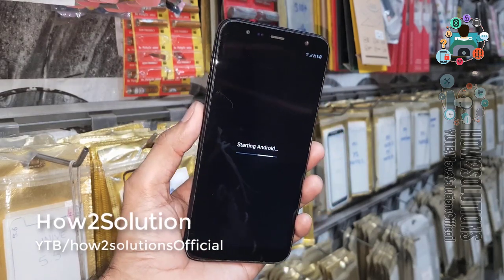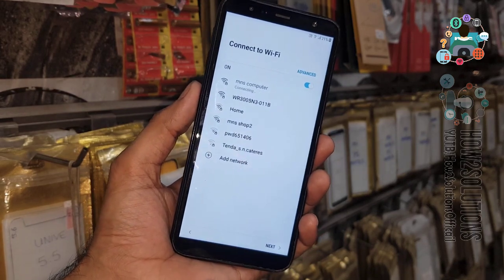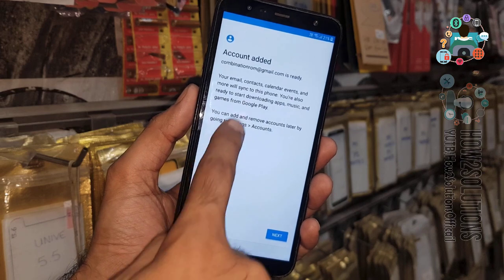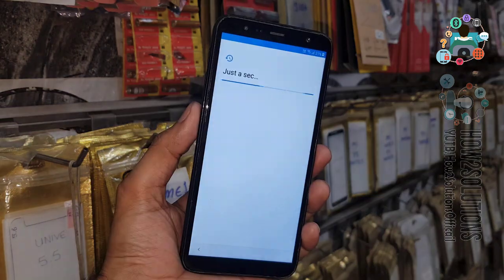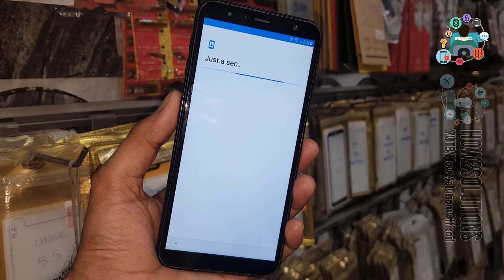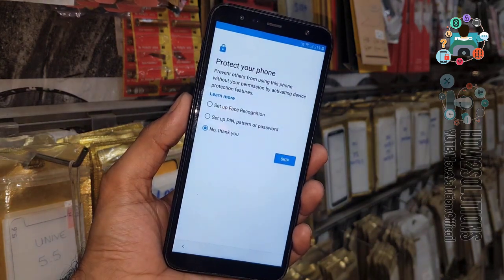After it starts, you have to set up your device. Click Next and connect to Wi-Fi. Click Next again — it is checking for updates, which took around 10 minutes. Now you can see your account. It has taken around 8 minutes. Click Next. I don't want to protect my device with a pattern lock or PIN — I will set that up later.